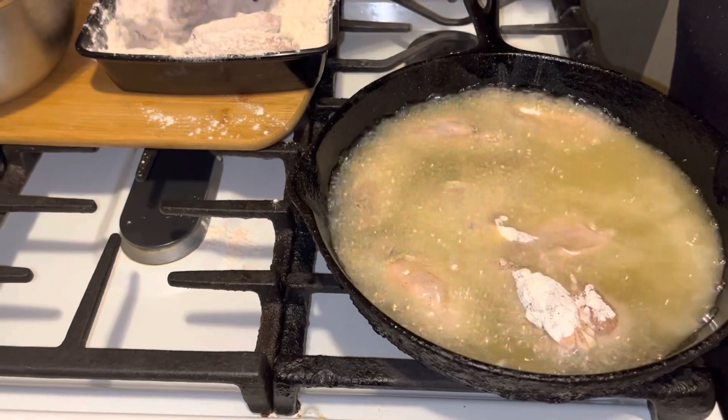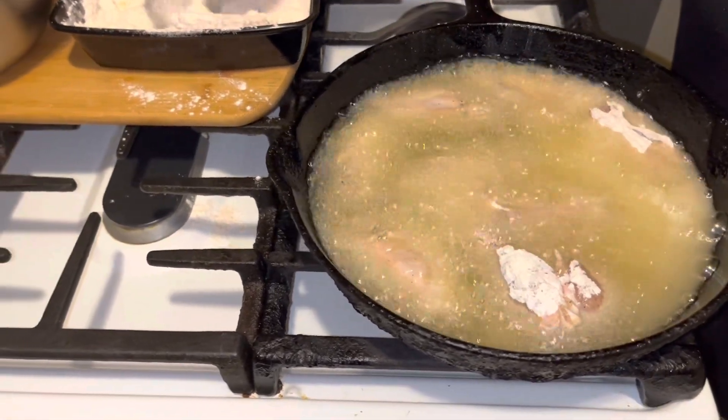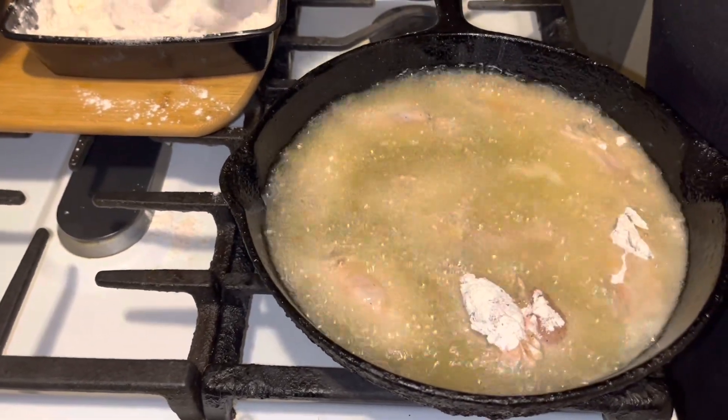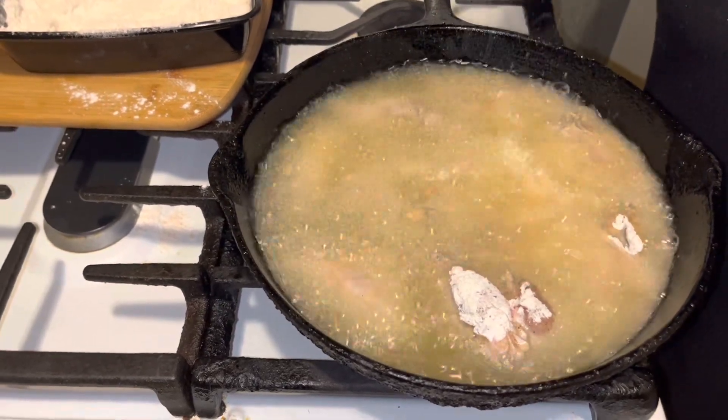We should be able to get them all in here. I'm going to let these fry for about five or six minutes and then I'm going to flip them. I'll be right back.